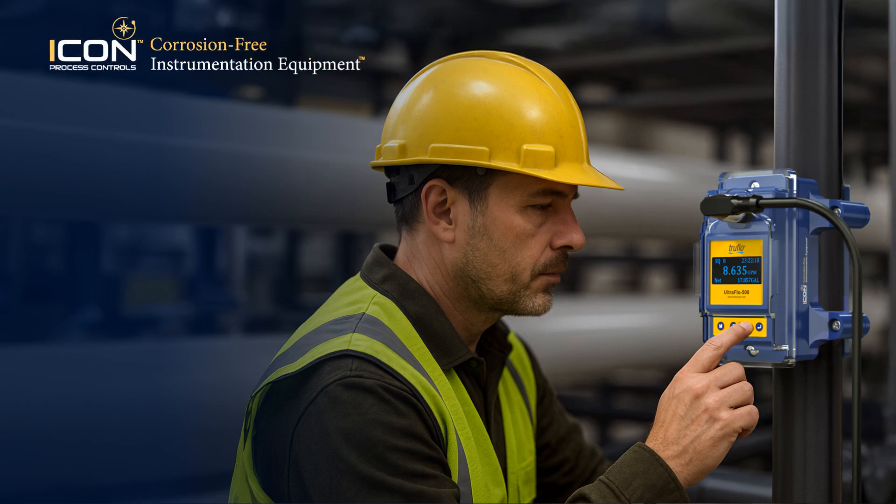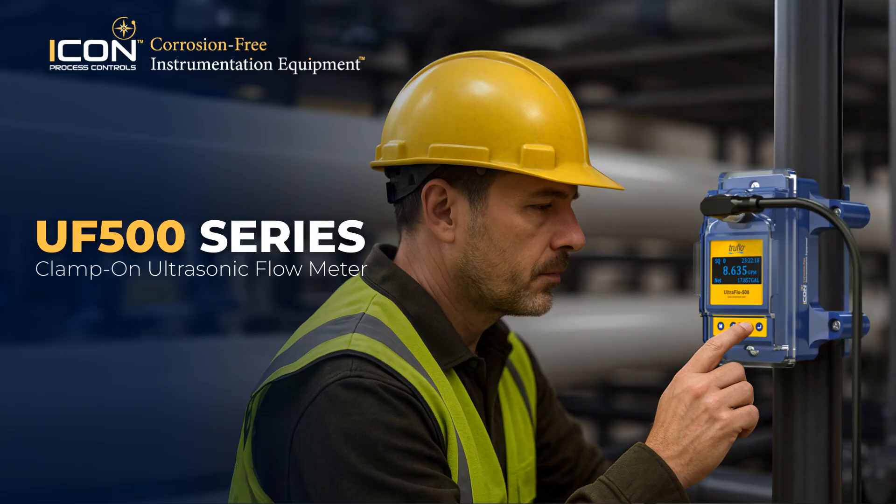In flow measurement, accuracy, reliability, and easy setup matter most. Downtime and intrusive installations cost time and money. The UF500 ultrasonic clamp-on flow meter delivers precise flow measurement without cutting pipes, shutting systems down, or risking contamination.